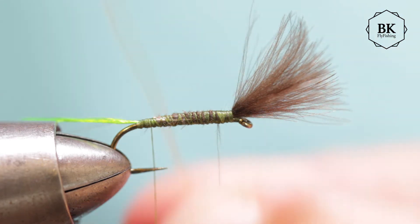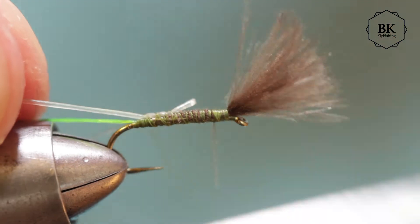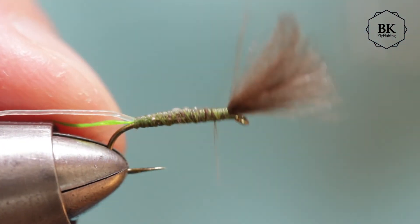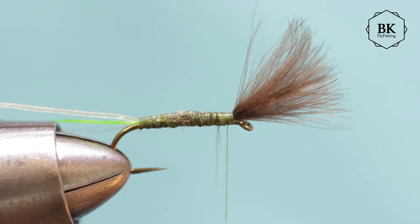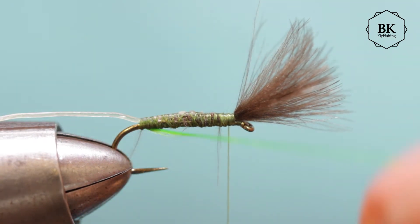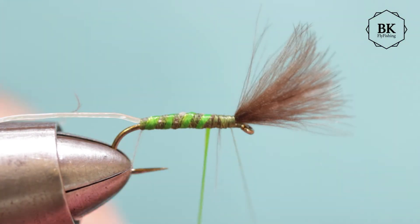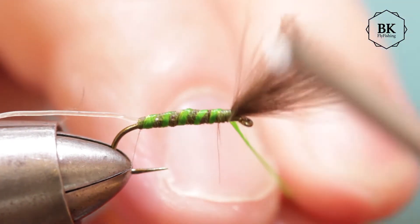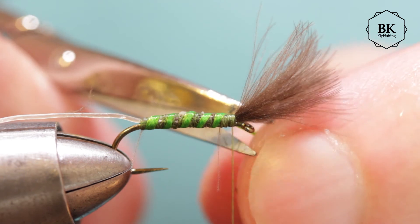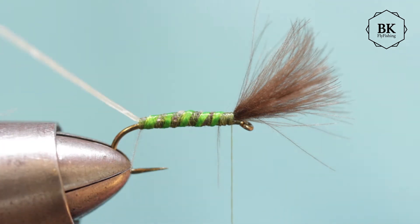Don't cut it at one point - cover it. The catgut is ready now - nicely soft and it has absorbed some water, so tie this in. Go all the way to the front with your thread. The body is basically made of the tying thread, and I will make a few wraps of this green floss, like this.